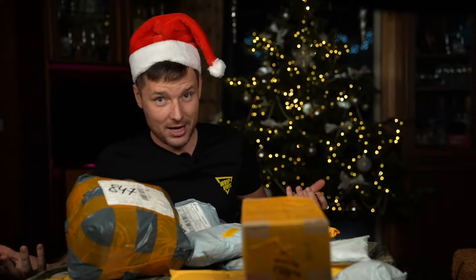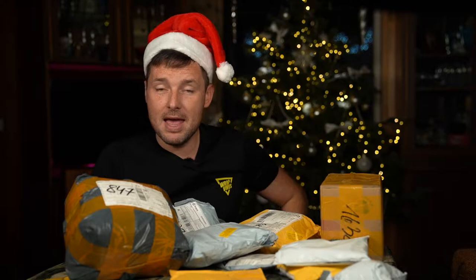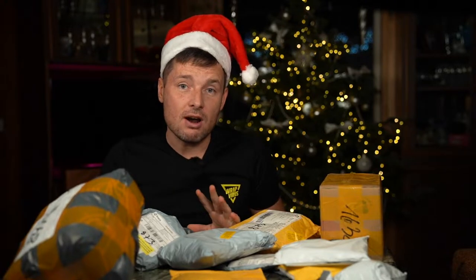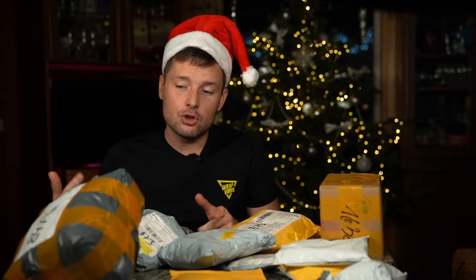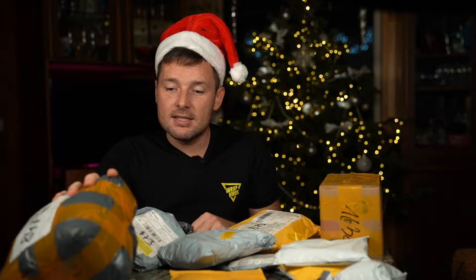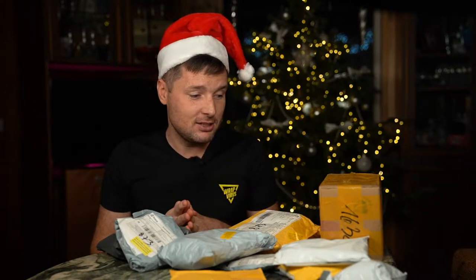As you can see, we have a few packages. Probably I was very good this year, that's why I received many presents. But to be honest, these are not presents — while we were traveling around Australia and Dubai, I was ordering some wrap-related items, tools, cleaning products, and some of them took more than eight weeks to arrive. Now is the time to unpack them.